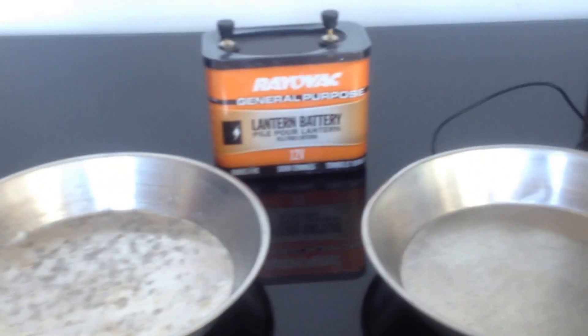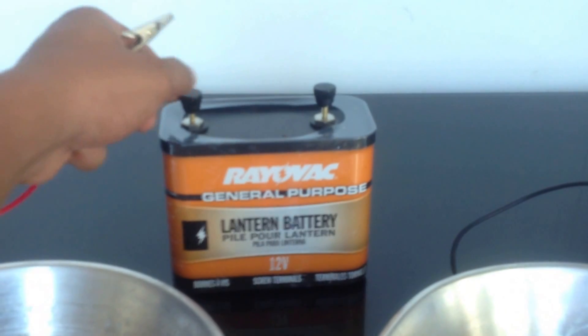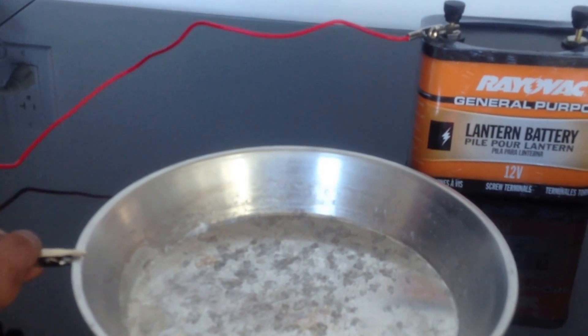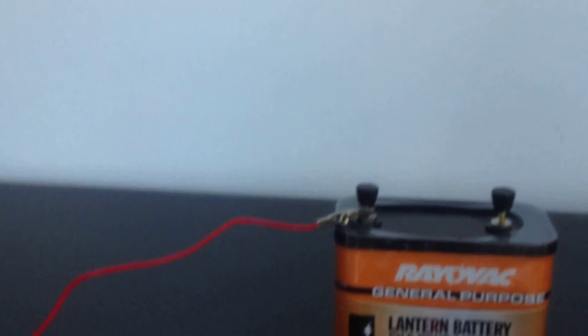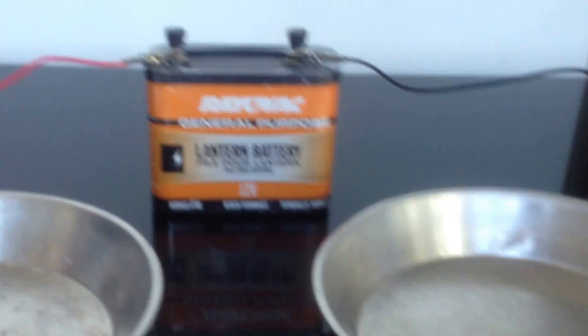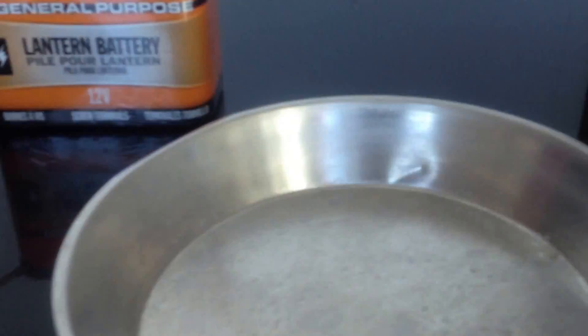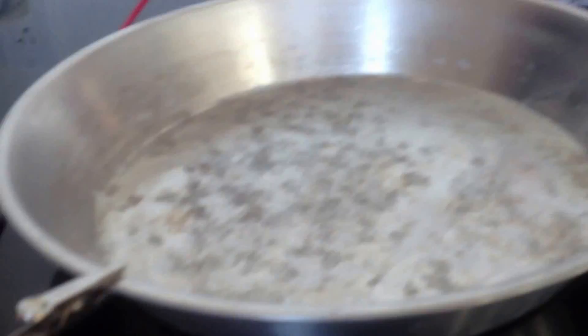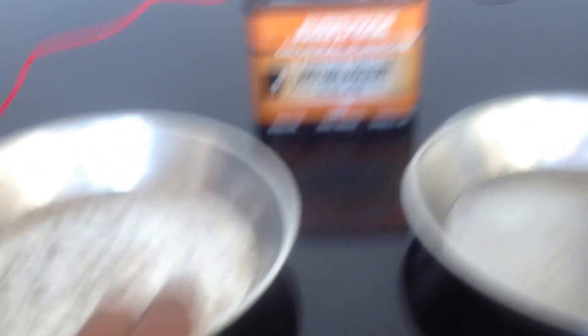So with this, you basically have your basic setup ready. All you need to do is unscrew a bit so that you can put in the alligator clip. You attach the other end to the aluminum plate. You do the same on the other end — use one end of the alligator clip to attach to the battery, and the other end to attach to the plate. So here is the basic arrangement: you have a 12-volt battery, an alligator clip going from the battery to one plate, and another alligator clip connecting the other end of the battery to the second plate.